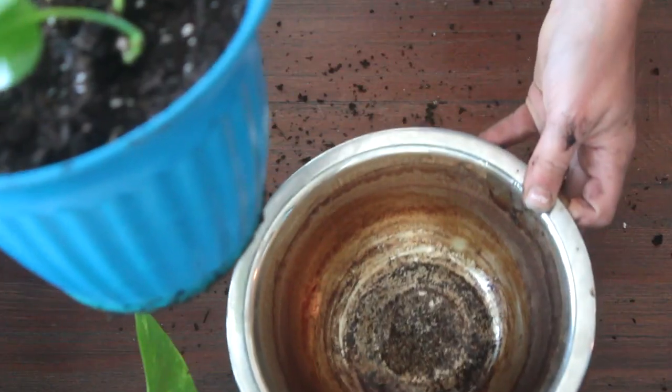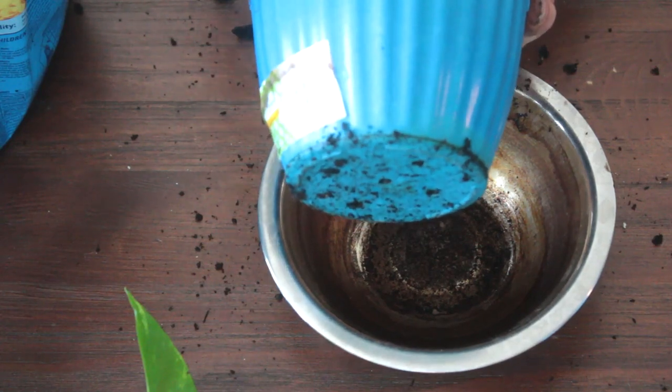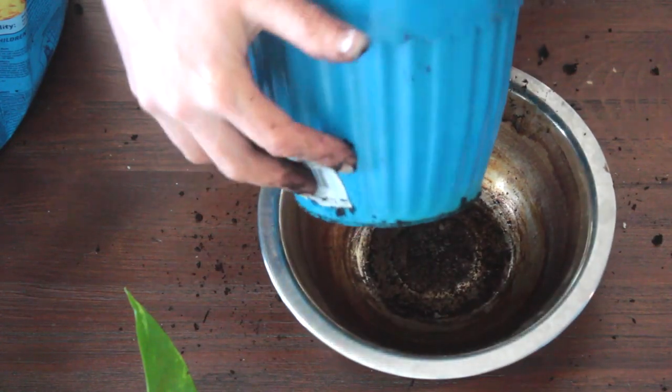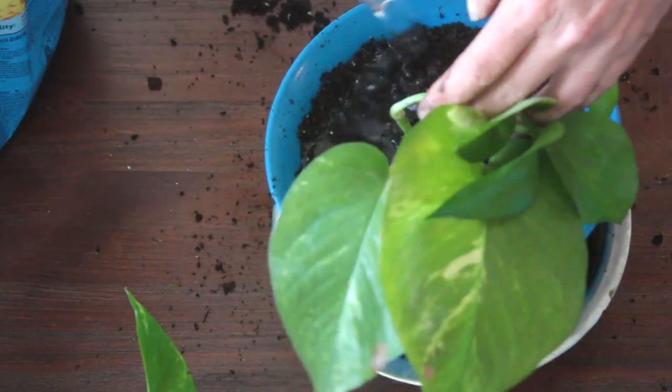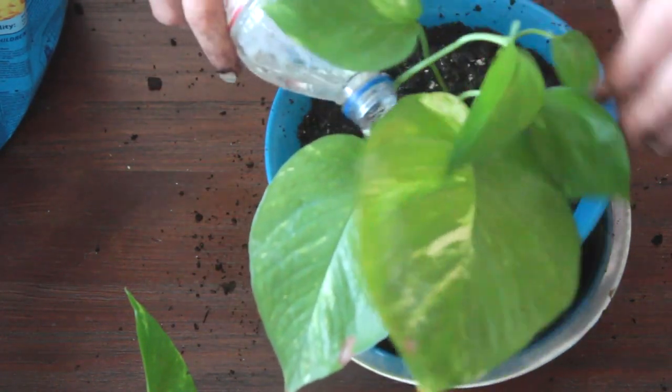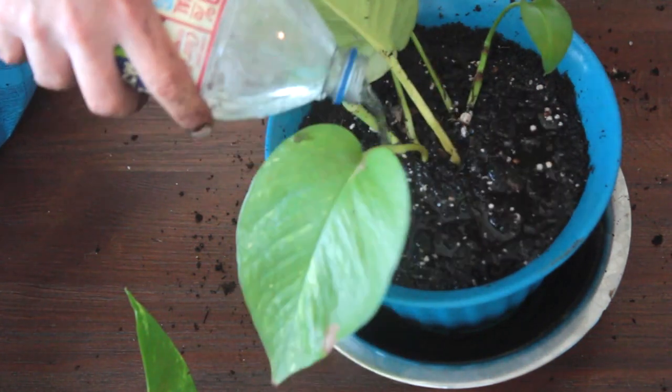I like to put a drainage bowl underneath each pot because the pots I use have holes for the water to drain. When you water, the bowl underneath does catch any water that drains through.